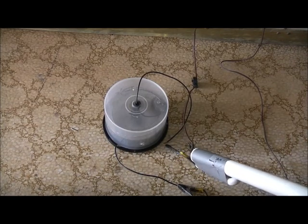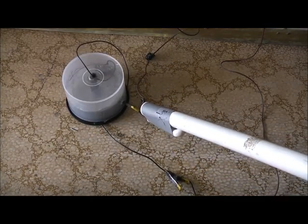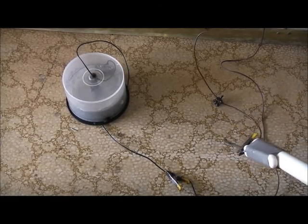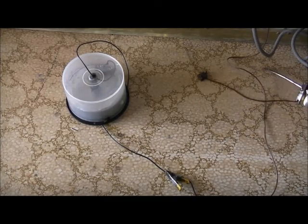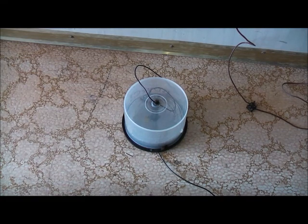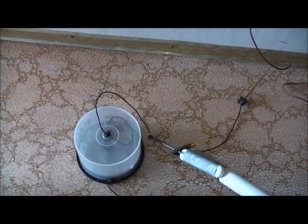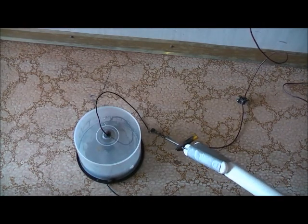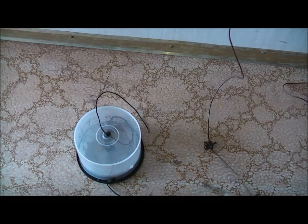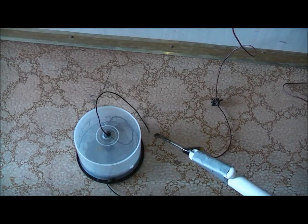I'll take some more CDs out and we'll try again. I'll take some CDs out and we'll try again. Unplug - safety first. Reduce the gap size. NST back on. Sounds better. Yeah, it's working.